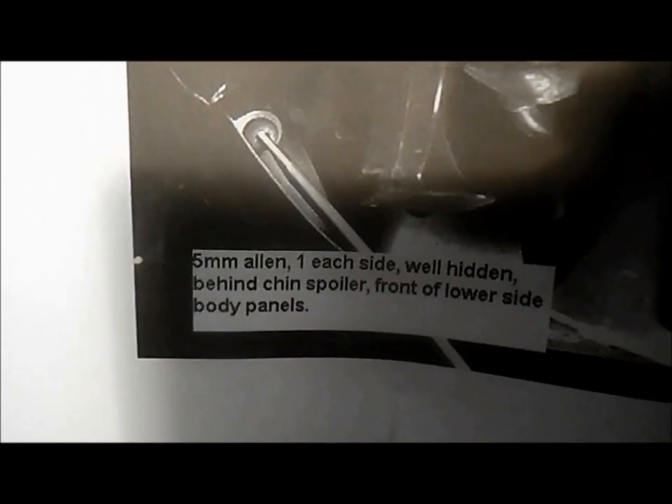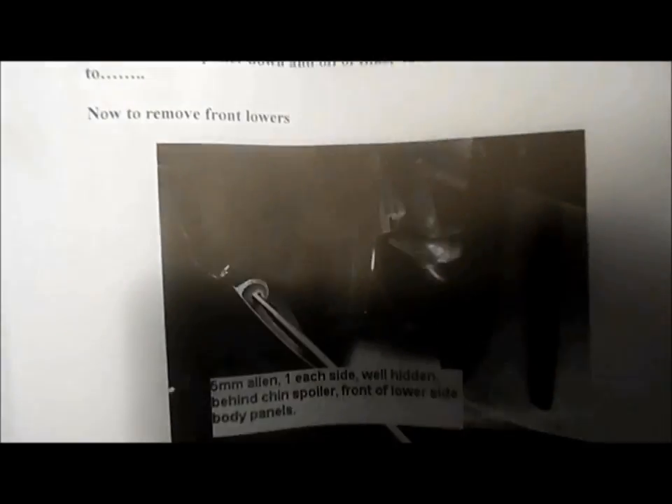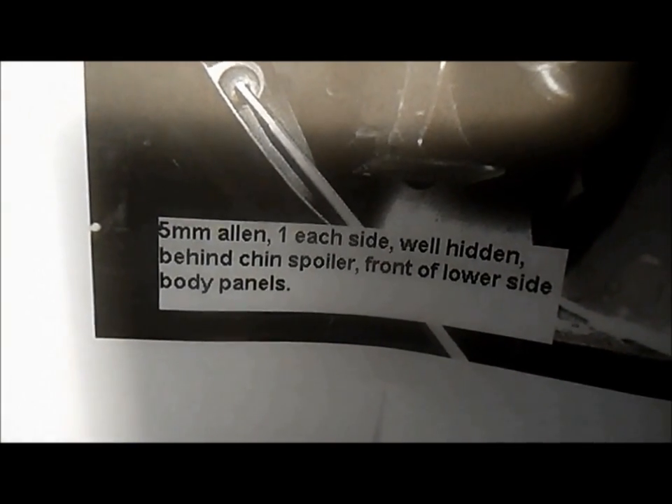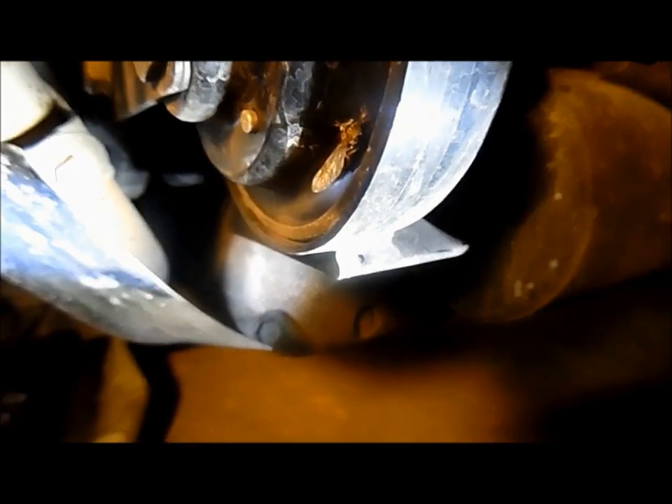Here's another reason why you need updated instructions, because things change. The directions say to remove the front lowers using a 5mm Allen, but it's not — it's a 10mm socket.